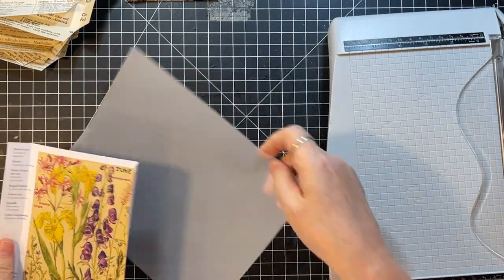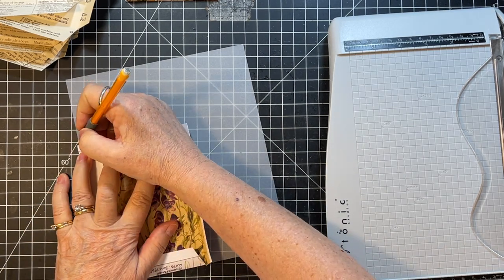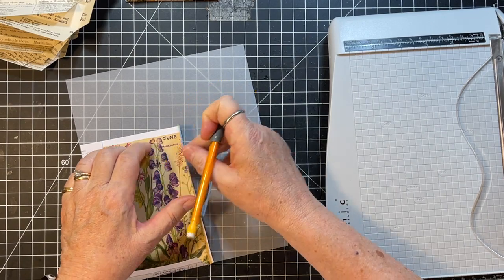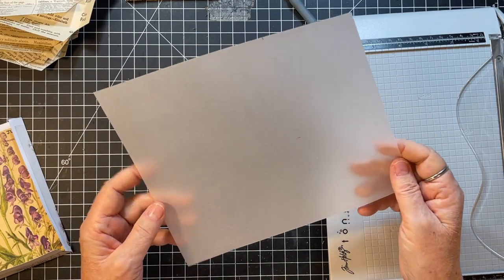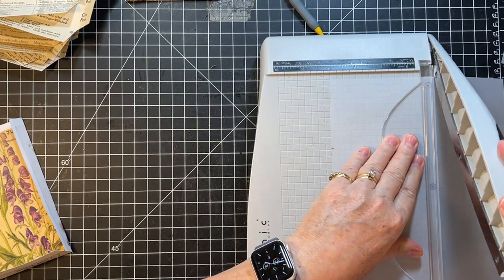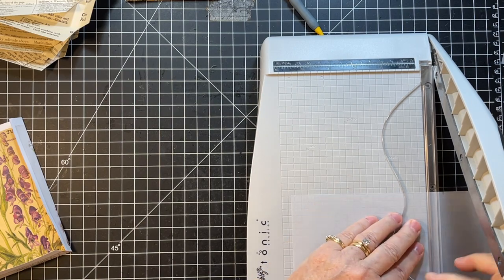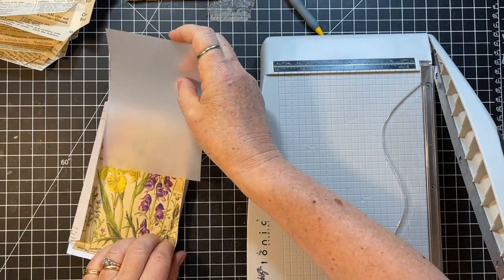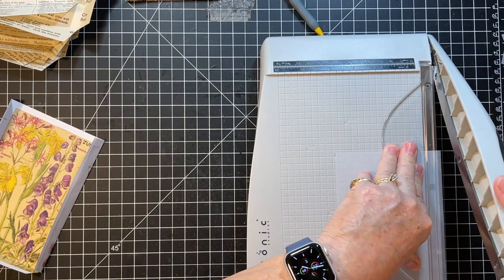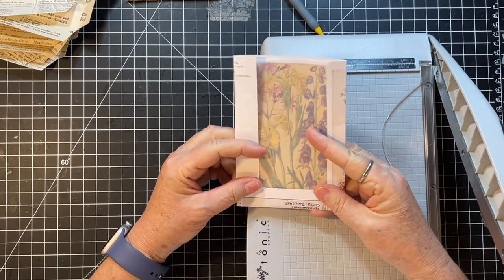Let's cut the vellums - I kind of like saying the word vellum. I'm going to cut that a little bit shorter than the mark. I always try to keep the biggest scrap possible. I'll cut that down a little bit and see how it fits - a little too wide, just a skosh. There we go. I like those.